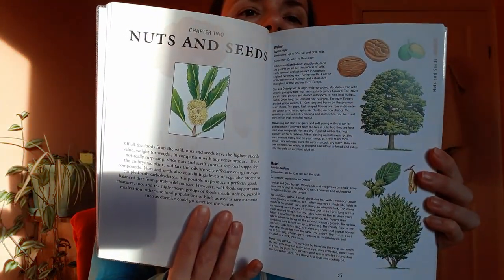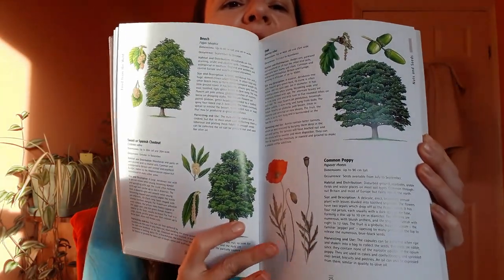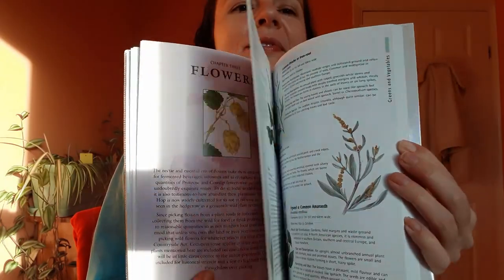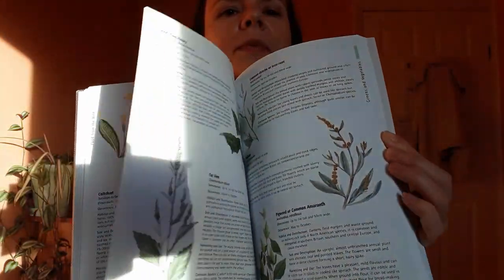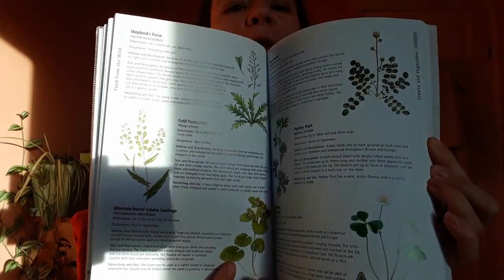The next section is nuts and seeds — this is what it looks like. It's funny, between the trees we've got poppy seeds here as well. Then we've got the flowers — so you have a sneak peek into flowers.